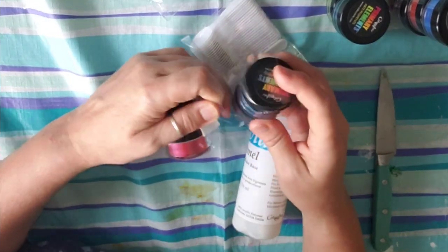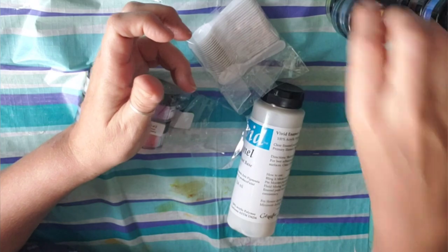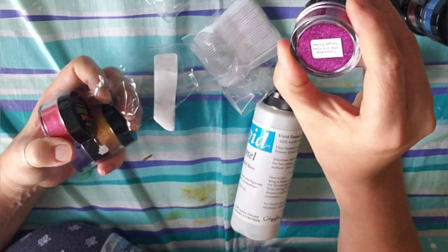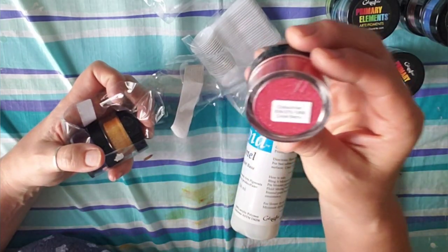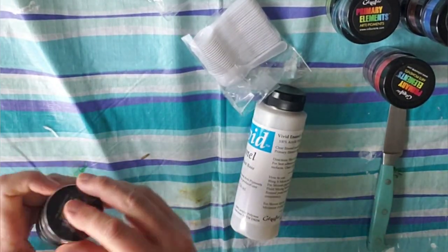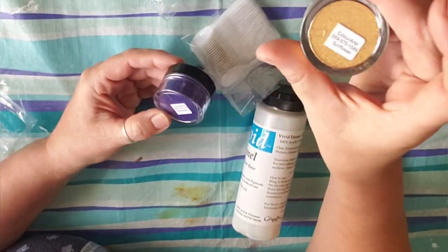Don't you just love getting new art supplies? Even though you still have art supplies, you still order more. Sky Blue. Wine and Roses. Oh, look at this color — Ginger Flower. Isn't that gorgeous? So pretty. Coral Berry. Bison Berry. And Sunflower.